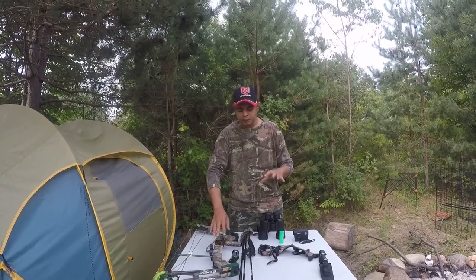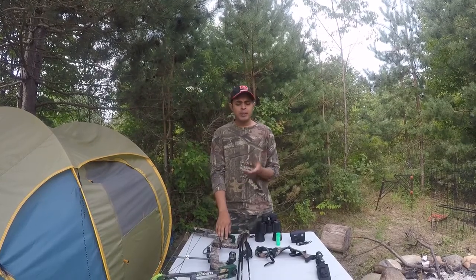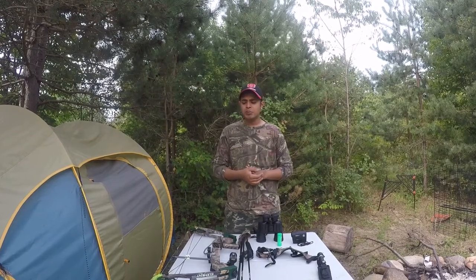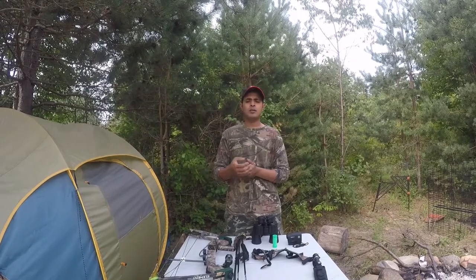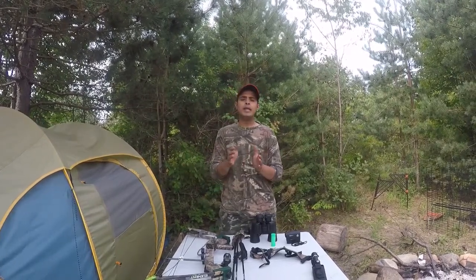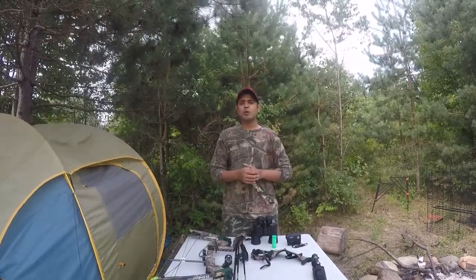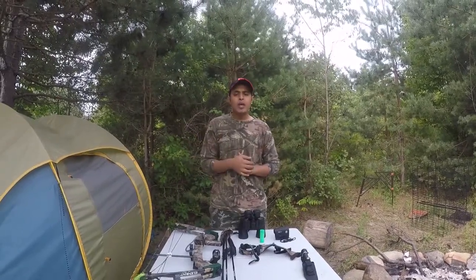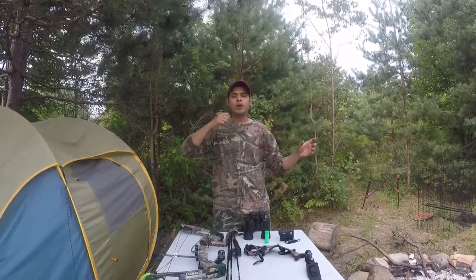About prices — this bow specifically costs around $900 to $1000, but there are cheaper bows available. This is basically an upper-level or professional bow. If you are new to archery, I recommend starting with a 40 to 50 pound draw weight. Don't go straight to 80 or 70 pounds because that can hurt your back badly — you have to build the muscles and muscle memory to pull that weight steadily.